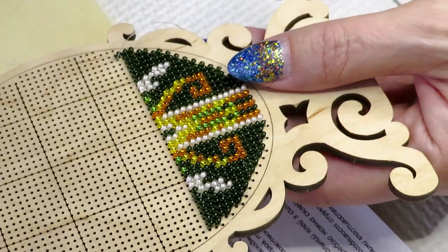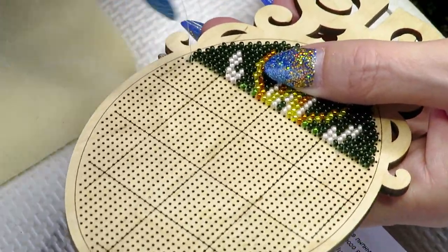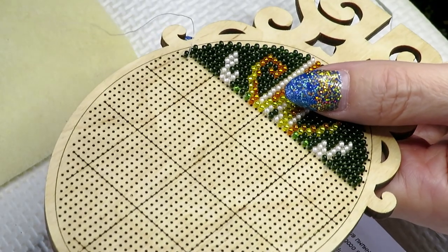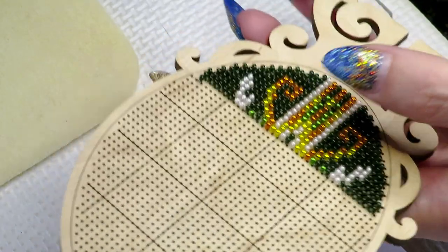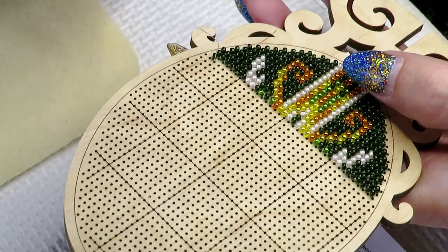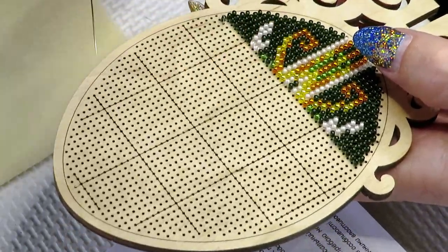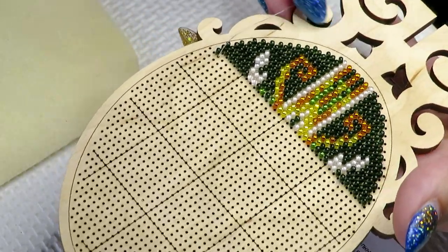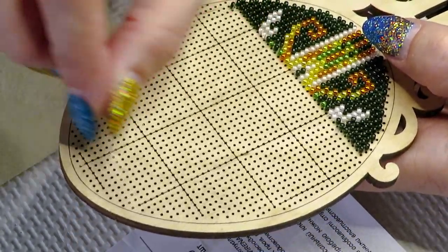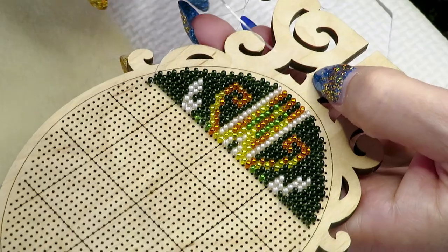Bonnie sent me a video to watch on how to stitch on it, but I haven't had a chance to watch it yet. I've watched lots of YouTubers who stitch on wooden boards like this. Some of them paint the base first in white or black. I like to have the original wood, that's why I didn't use paint — though you could use acrylic paint or gold or silver.